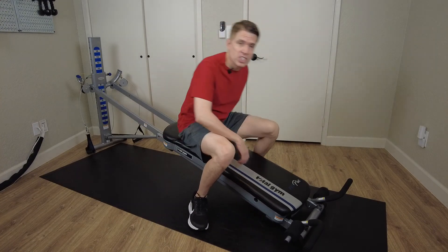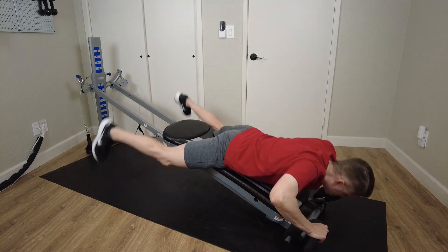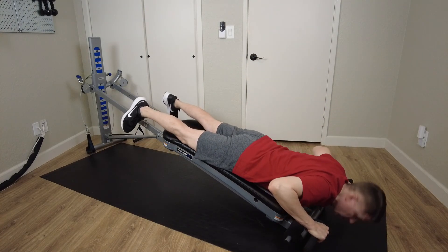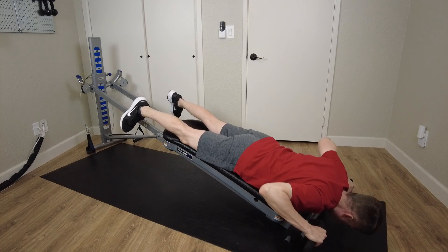Now to get into position, grab the handlebars and lie face down onto your glide board with your chest at the very bottom of your glide board.